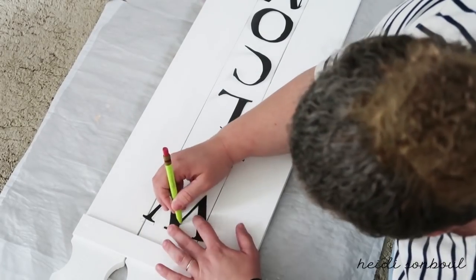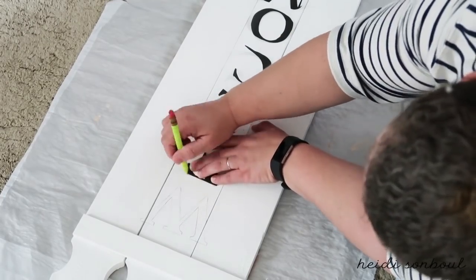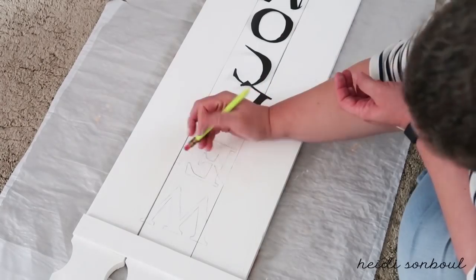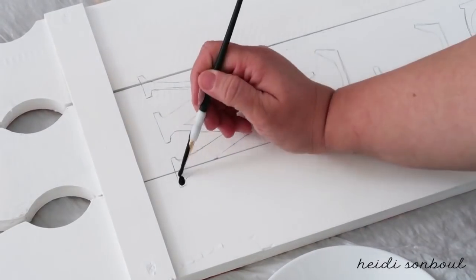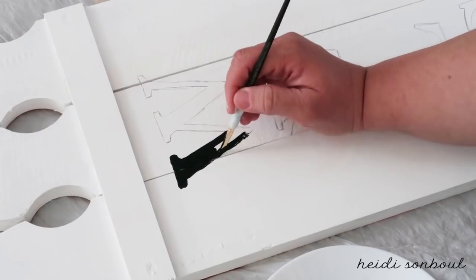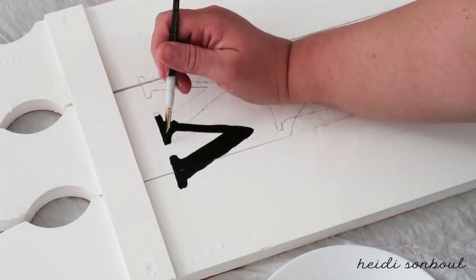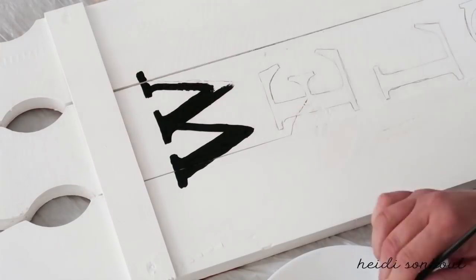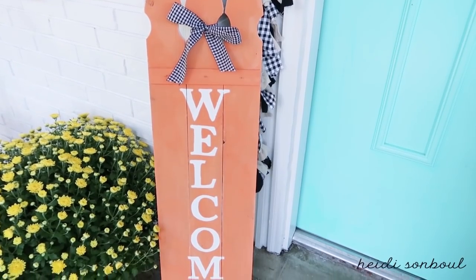Trace your letters again on the white side. I used black paint — I really like the way black and white looks together, it's crisp and clean and goes with any home decor. Slow down, take your time, paint inside the lines and a little bit over the pencil line for a nice finished look. This is so affordable — a bottle of paint is about a dollar. Here is the completed look. At the top of the picket fence there are cute little notches for a ribbon, so I added one to give it a nice finished look.